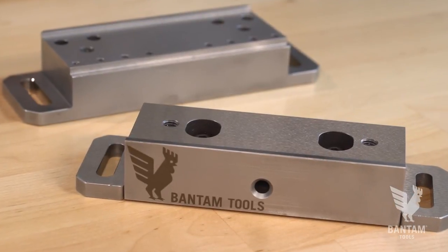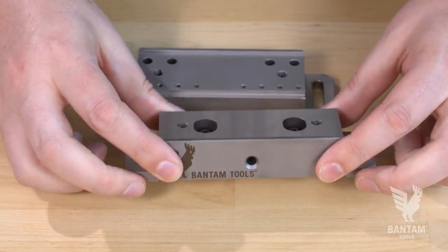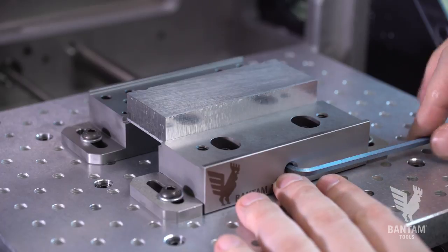The Bantam Tools Desktop CNC Low Profile Vice is made of two steel jaws: a stationary jaw and an adjustable floating jaw. Both jaws feature an inner step and an outer step. These are great for when you're working with thin stock or only have a small amount of stock you can grip.